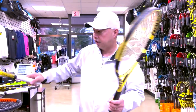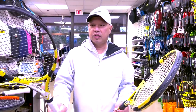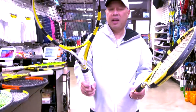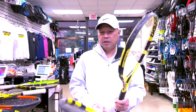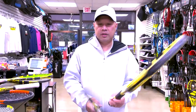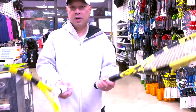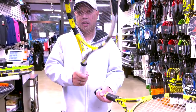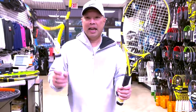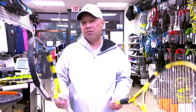I'm going to take one that was strung three weeks ago — polyester, RPM Blast 15L. It's been sitting on the wall for three weeks, which isn't terrible. But listen to how the fresh one pings louder by comparison. A fresh string is going to ping louder.